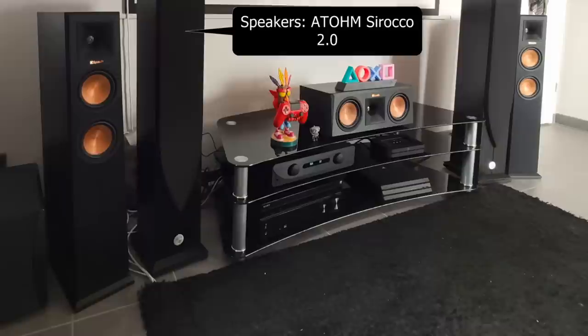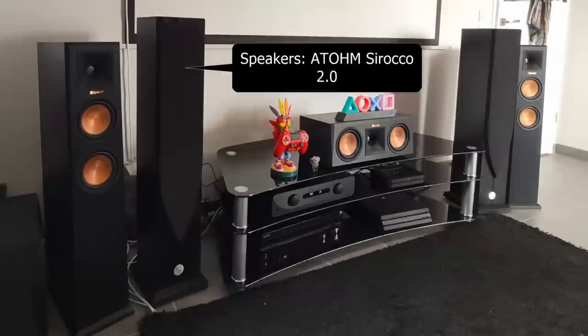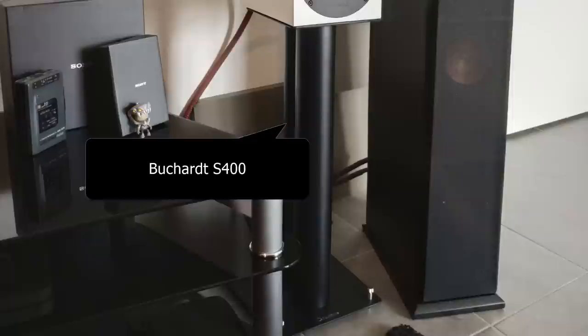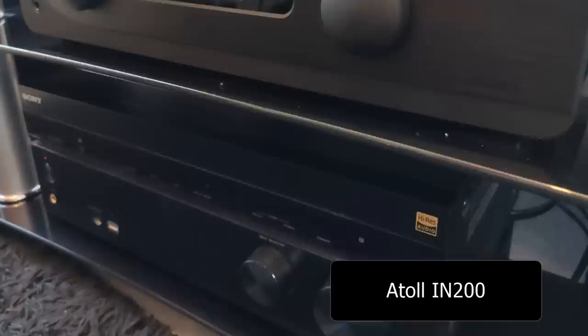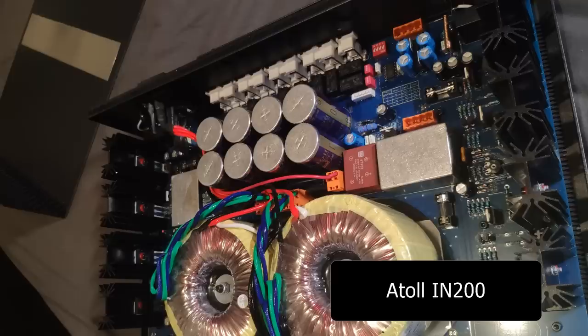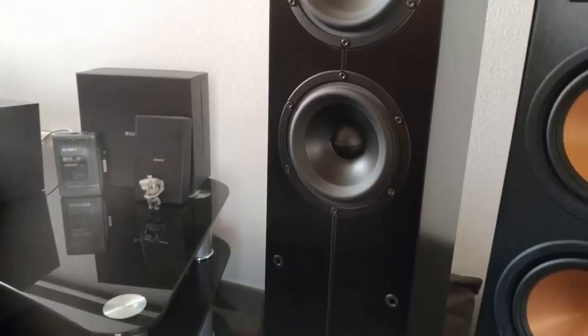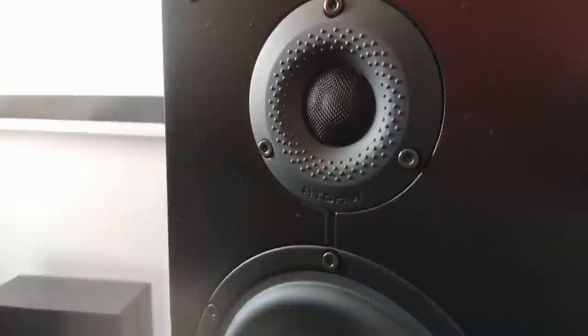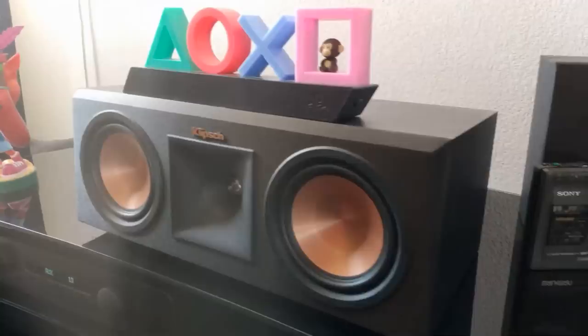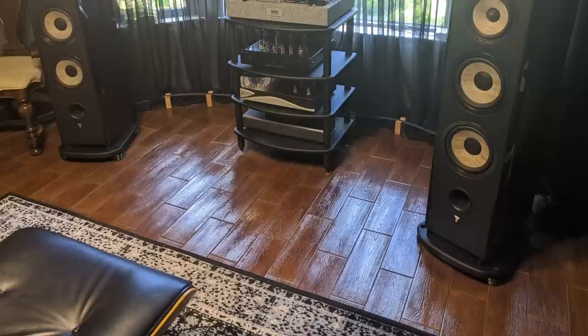For his stereo system, he has the Atoll IN200 Signature, Bluesound Node 2i as a source, and the Atoll Sirocco 2.0 speakers — not sure I pronounced that right — as well as DIY cables and Dynavox speaker cable. Guillaume reached out to me a while ago asking if he should buy the Freya and the S400. I see he now has the S400, and hopefully he likes it. I told him the S400 probably wasn't really worth it for his system because the Atoll IN200 is already playing in the big leagues — and that's one integrated amp I'd really like to try. I'm going to link to Guillaume's YouTube video in the description. Thanks, Guillaume, for sharing your system, and I hope you're enjoying the Buchardt S400s.